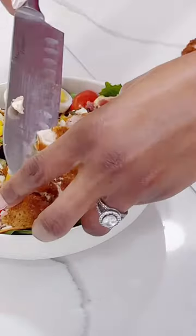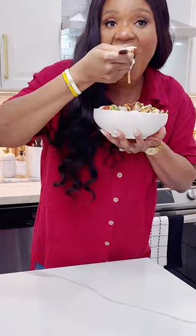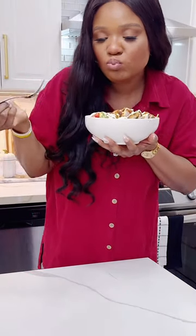I used the Chick-fil-A dressings and oh my gosh, this tastes just like Chick-fil-A salad. There was no difference when I tried it. Definitely try it out!